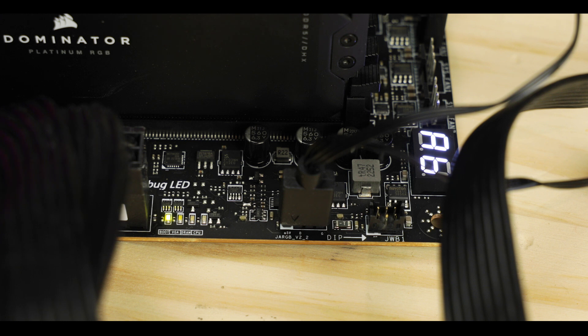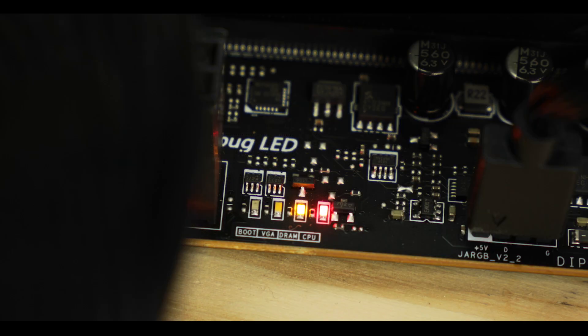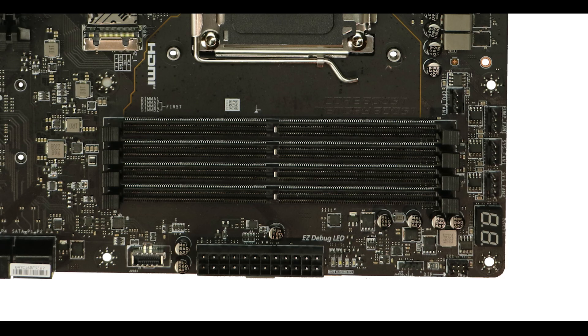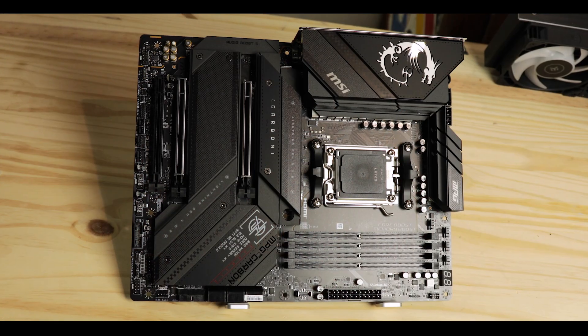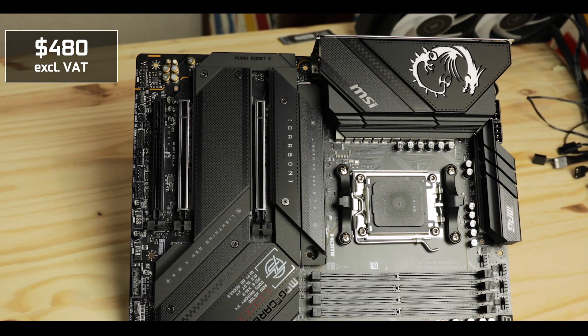Troubleshooting-wise, the Carbon does a good job. We have an LED debugger signaling the main booting stages and, most importantly, an error screen to pinpoint the exact reason the board won't boot. The BIOS is also much more stable and better than anything MSI came up with for the past two years, which was an absolute catastrophe of buggy, badly designed, rushed software. Big kudos to the software engineering team — this BIOS is rock solid.